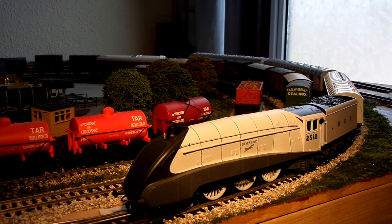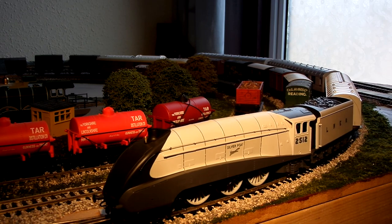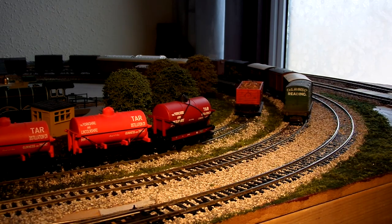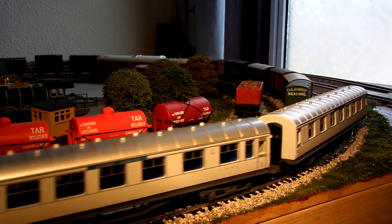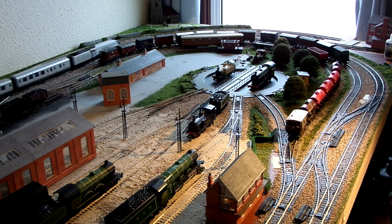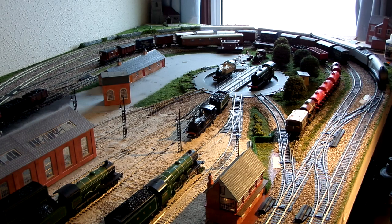So here she is, coupled up ready with the three coaches that came with the set. Remember, at the moment she is DC. Really, really smooth — the coaches run really well. You can just kind of push them around the layout — literally one push and they'll go around and come back.